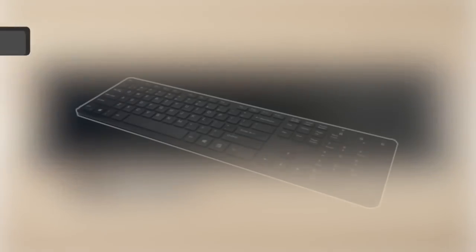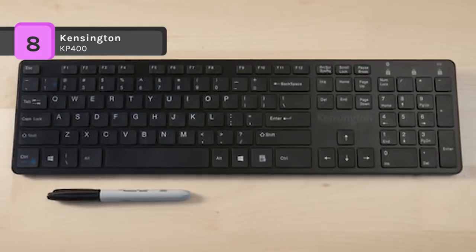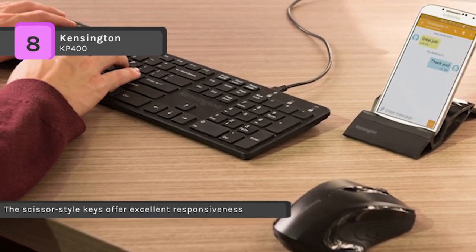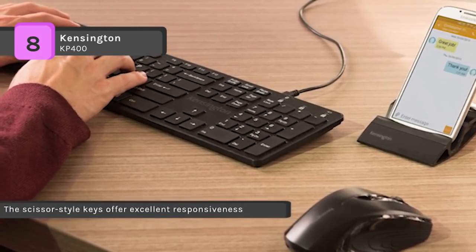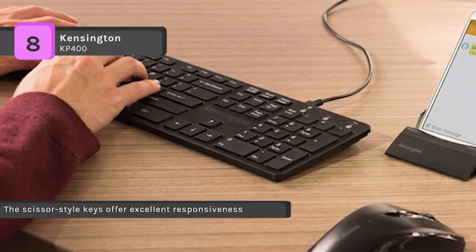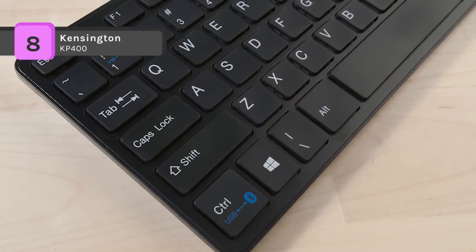The Kensington KP400 switches buttons and allows you to quickly toggle between a wired USB connection and a Bluetooth enabled smartphone or tablet. It comes with six rows of keys including a numeric pad, and the keyboard layout is ideal for the touch typist looking for a professional experience to maximize their productivity.